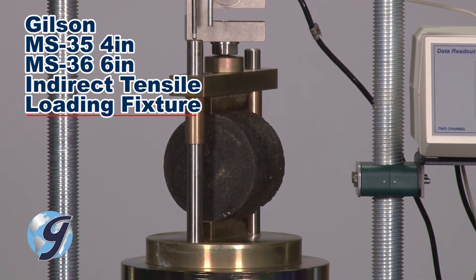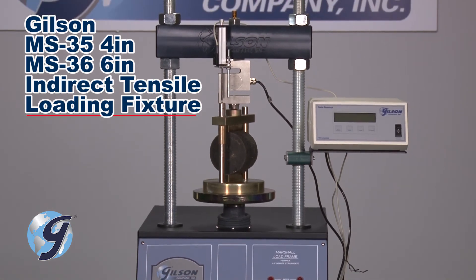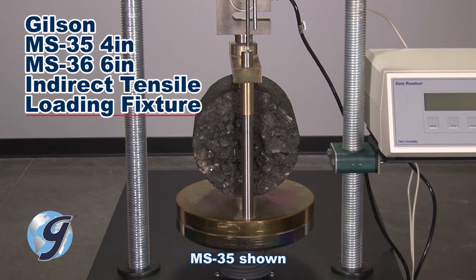This procedure can be replicated for determining the indirect tensile strength values of asphalt mixes by substituting the Marshall Braking Head fixture with the Gilson indirect tensile loading fixture.